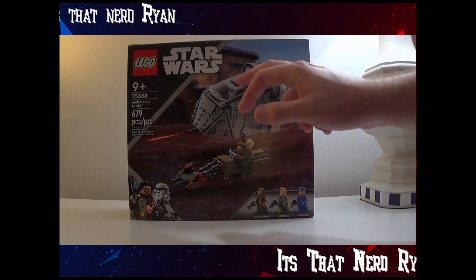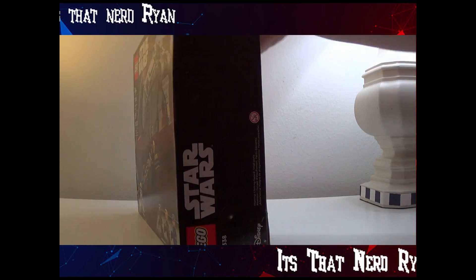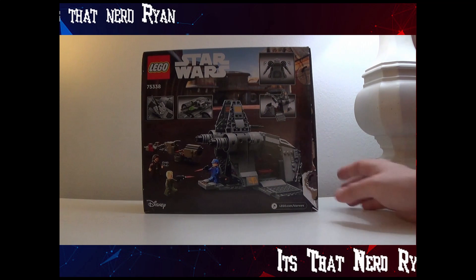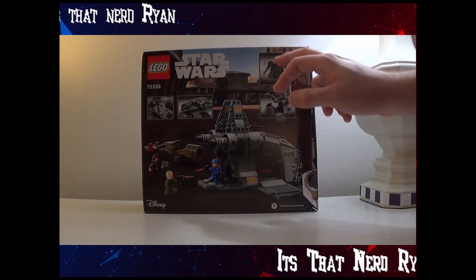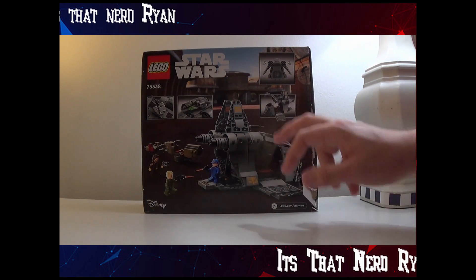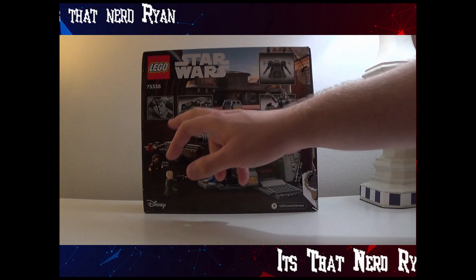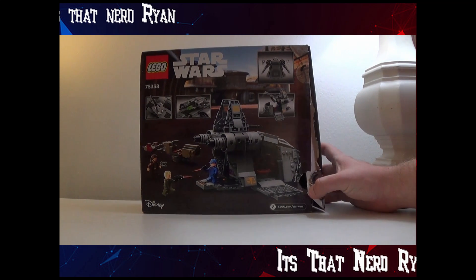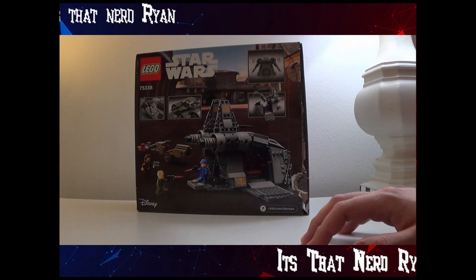You get a speeder along with the big ship — which really isn't a big ship, but whatever — and you can close the wings up and down, open it up pretty well, shoot discs, and have the turret move. Without further ado, let's show this thing built.